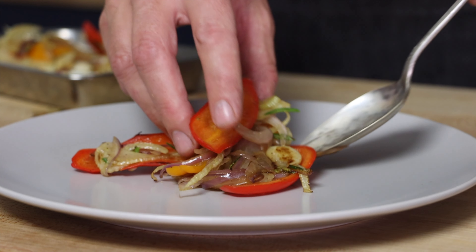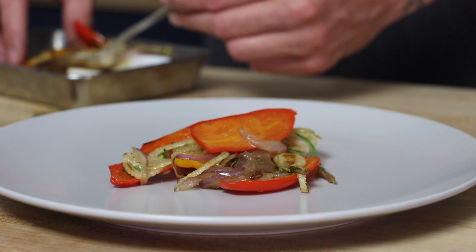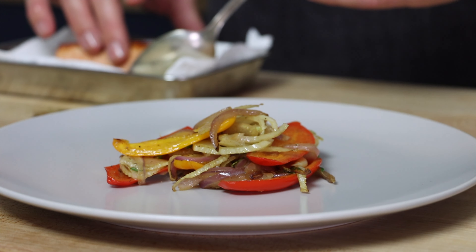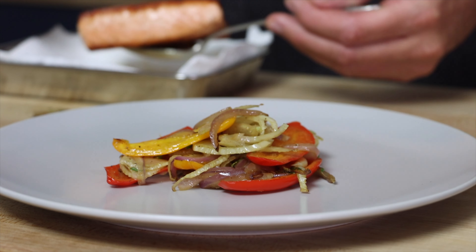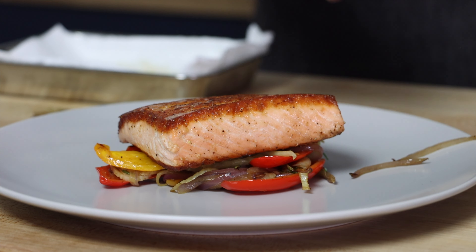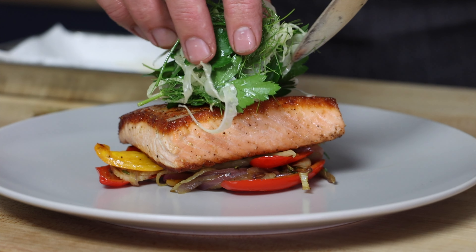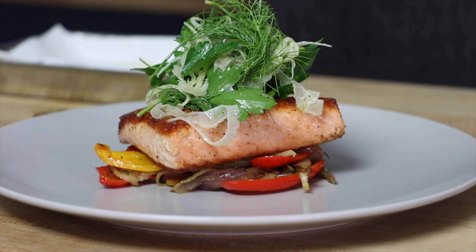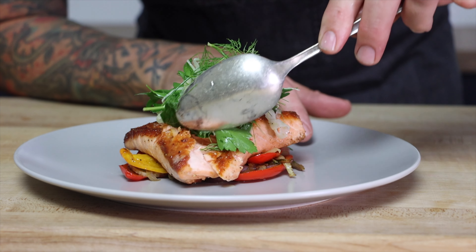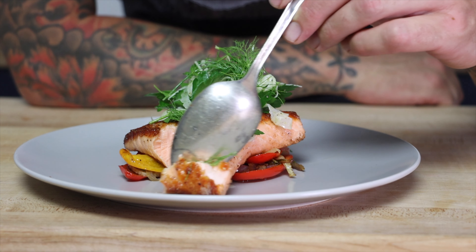The last thing we need to do is build our plate. We just do that by putting all our vegetables down, add our fish on top of that, and then take our salad of shaved fennel and parsley, mix that together, and put it right on top of the fish. This one's really tasty — you get sweetness from the peppers and the onions, the fennel gives a nice licorice flavor to it, and the acid from the lemon juice helps cut through the fattiness of the fish.